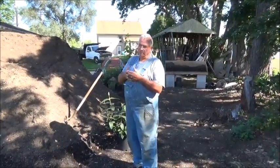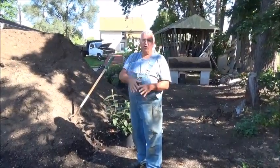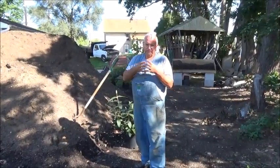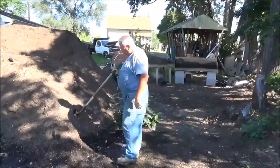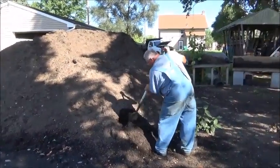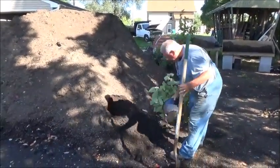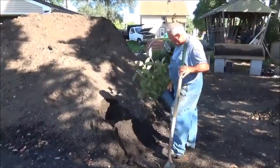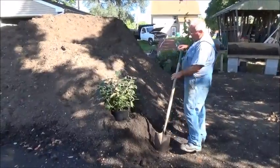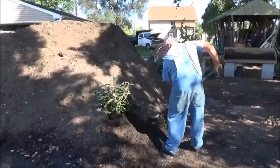When you buy bare root plants, people are often confused when I say 'heal something in' for the winter. We're going to talk about a number of different ways to think about that. This is my potting soil pile, and we often use this to heal things in. As an example, I've got this viburnum — it's an Allegheny viburnum, in a container. I can just drop that in there with the container, or if this were a bare root plant with no leaves, I would do the same thing and just throw some soil up around it.